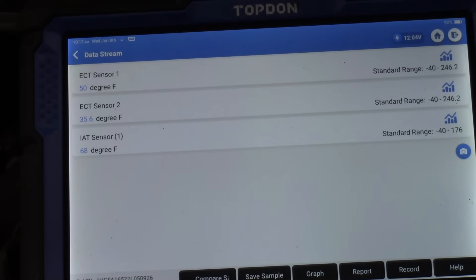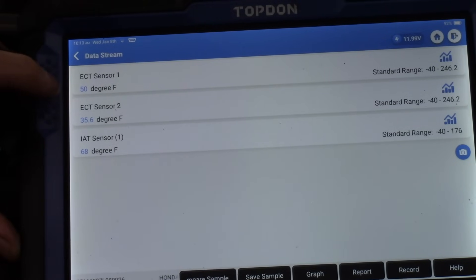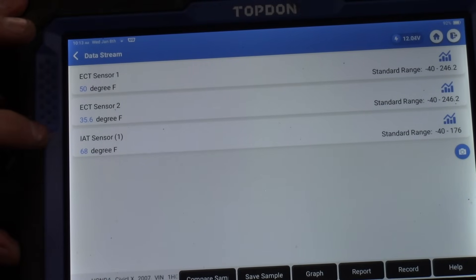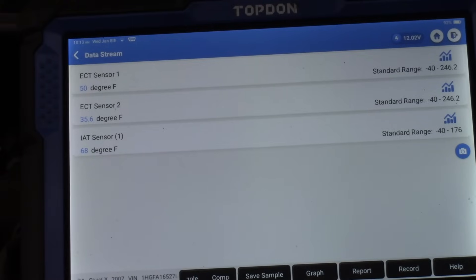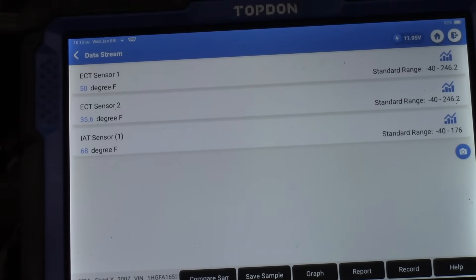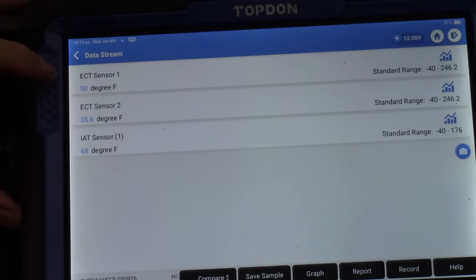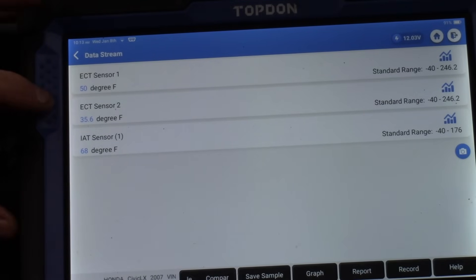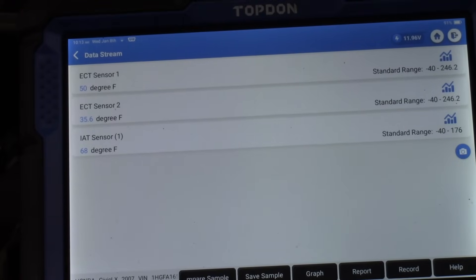Right off the bat we see our problem - there's a good 15-degree difference between ECT1 and ECT2, and these have been sitting overnight. The IAT difference doesn't worry me since I'm heating the garage and the IAT heats up much faster than sensors buried in coolant. But both ECT sensors are dipped in the same coolant that's been sitting overnight - they should read exactly the same, and they do not. This is the fault right here.